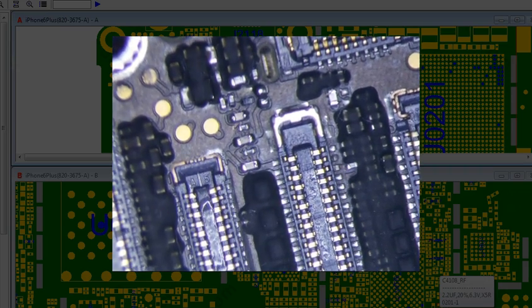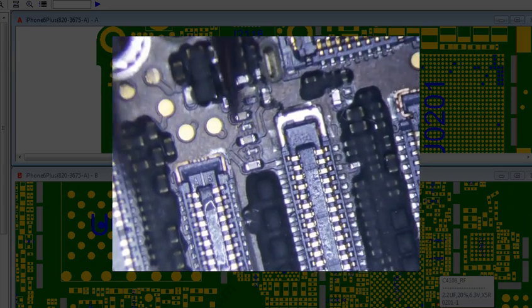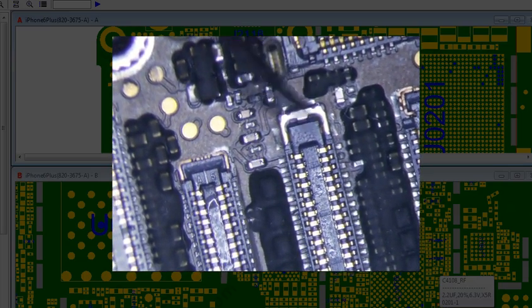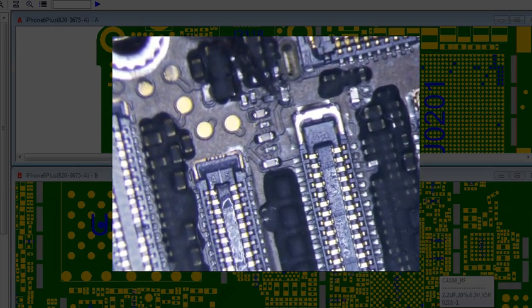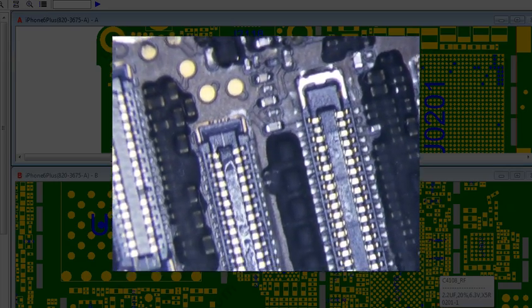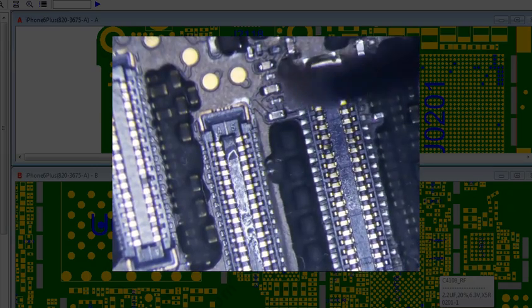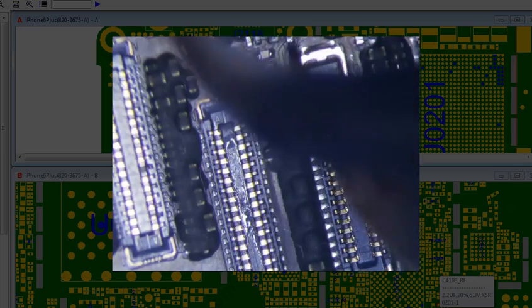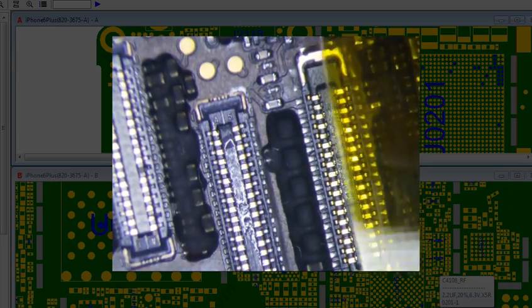Let me scrape away this black stuff first. I think this is solder mask — some people call it underfill, though underfill is usually under the BGA chips. I'm going to get as much of this stuff off as possible because it doesn't mix very well with the solder. Next thing is I'm going to start taping some stuff — you definitely don't want to burn the plastic.